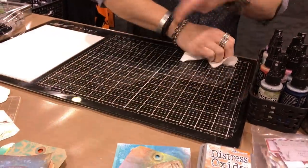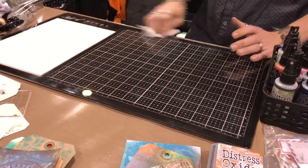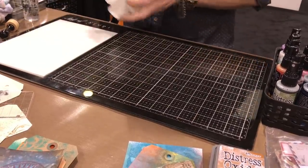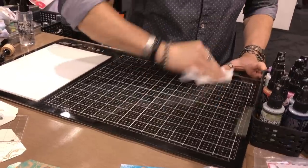This is just hand sanitizer by the way — I'm trying to clean off that pigment. Hand sanitizer is great for that. It's a good thing she caught me at a really good time, right at the beginning.